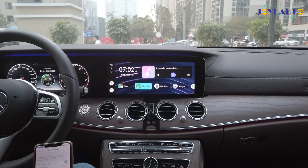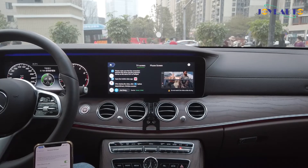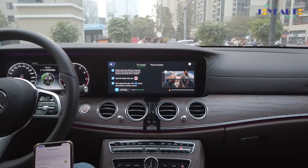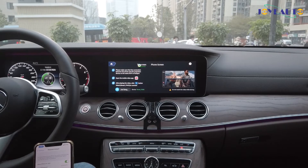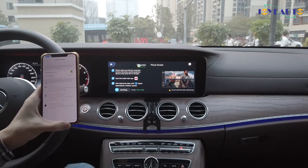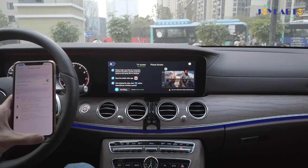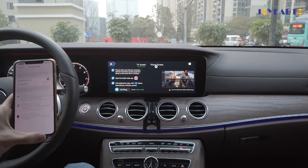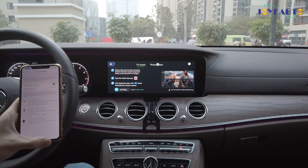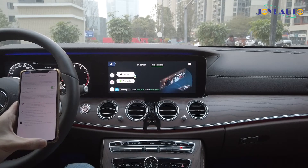Now I'll show you the phone cast function. It has two sub-functions: one is called TV screen and the other is called phone screen. The TV screen uses YouTube's built-in AirPlay function — go on YouTube on your phone, play any video, and use the built-in AirPlay function to directly AirPlay onto your vehicle screen. The phone screen function simply mirror-links your entire phone screen, and that is compatible with both Android and iPhone.